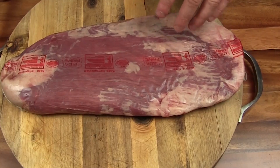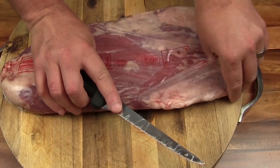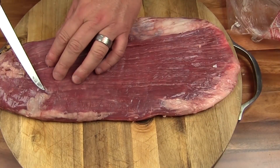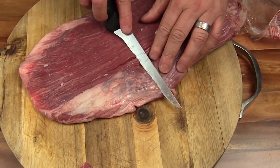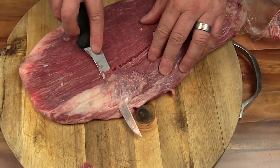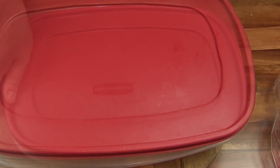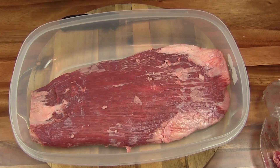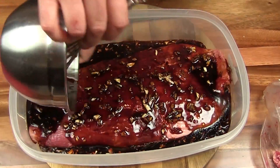Here's our USDA prime flank steak. Go ahead and get this out of the package. I'm going to try to trim up some of this silver skin that's on here — it's not a whole lot. That looks pretty good. We're going to go ahead and get this into a Tupperware container because it's pretty big; it's not going to fit too well in a Ziploc bag. We'll just get this marinated.